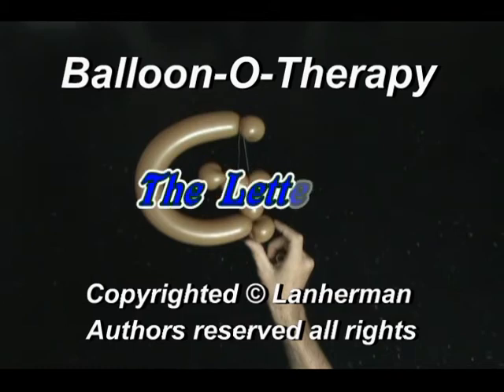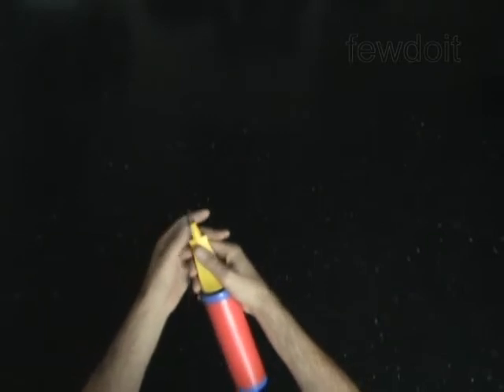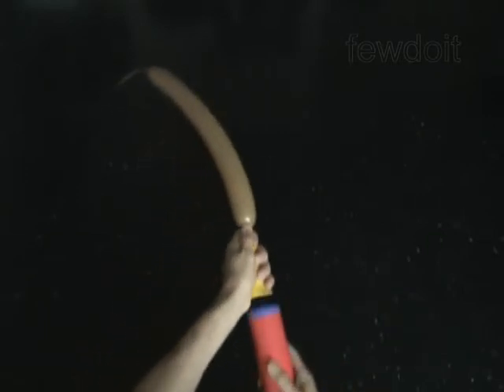Hello. We are going to make a letter G. Inflate a balloon leaving a 4-inch flat tail.